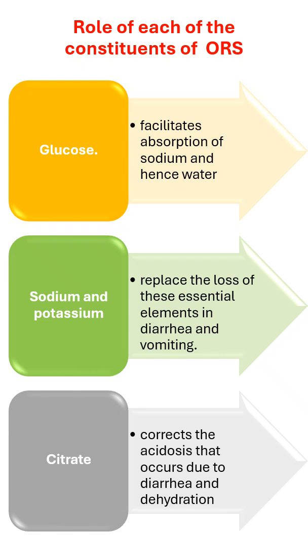Regarding the reconstitution of ORS: dissolve the entire content of the packet in 1 liter of clean drinking water. The prepared solution should be used within 24 hours. Discard the solution left after 24 hours and make the solution fresh daily.